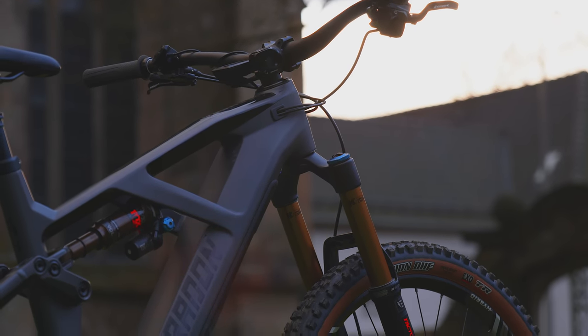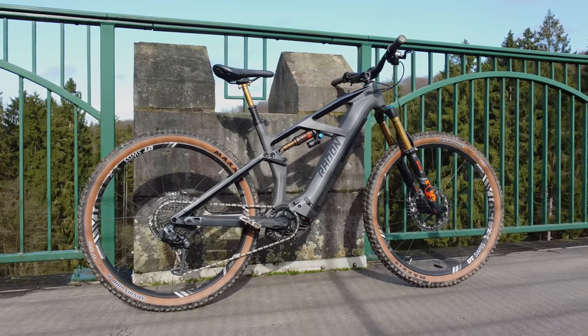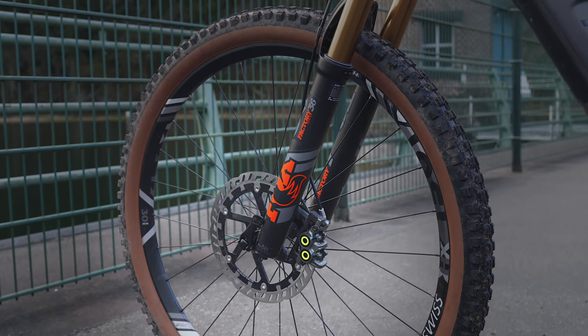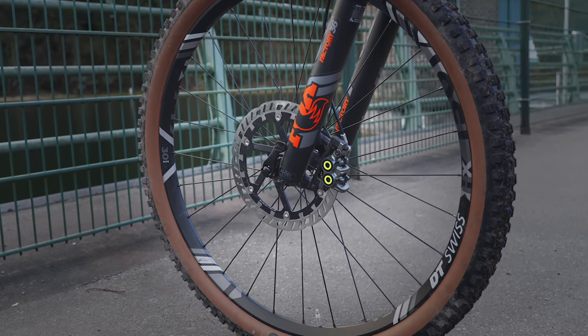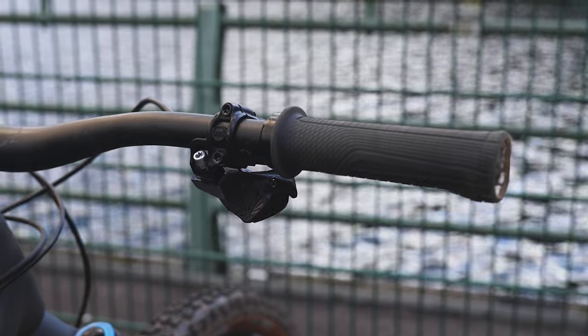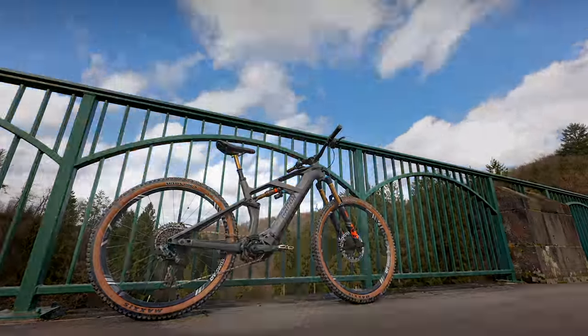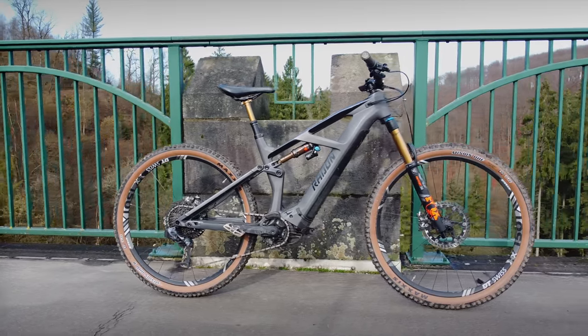The frame's got 140mm rear travel and this one's paired with a 160mm fork. It rolls on 29-inch wheels and its finishing kit is made up of top tier components. Its geometry is targeted towards trail and enduro riding and it weighs around 22 kilograms.